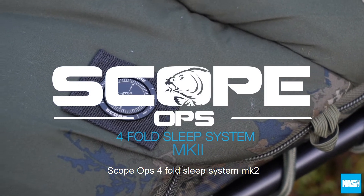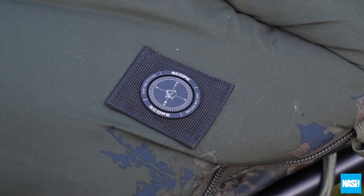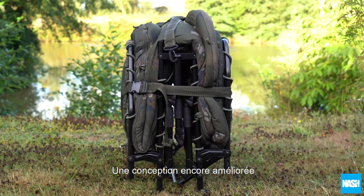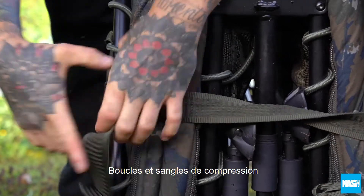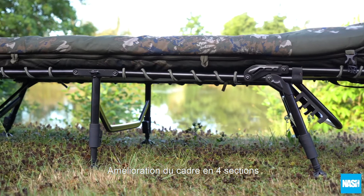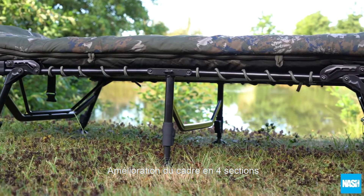The Scopops 4-Fold Sleep System Mk2. The innovative Scopops 4-Fold Frame, now with an improved mattress configuration and reduced overall weight. Buckles and webbing compress the folded bed for compact pack-down. An updated 4-Fold Frame with 3-Leg support.